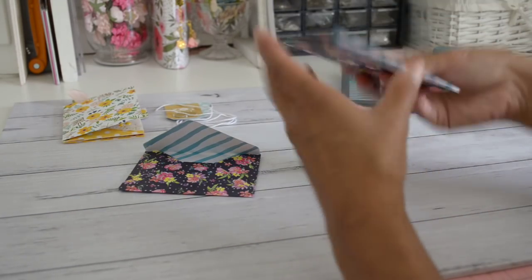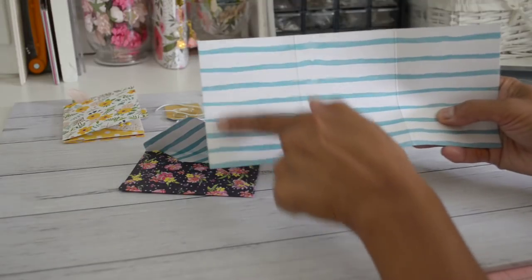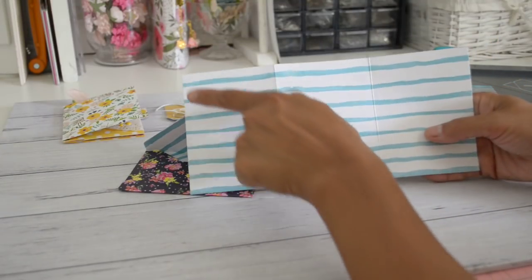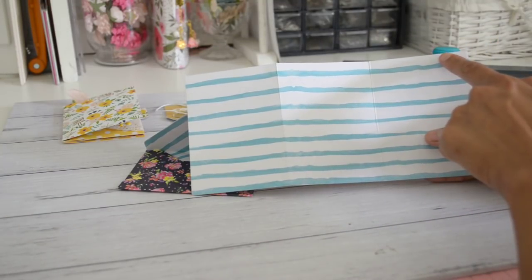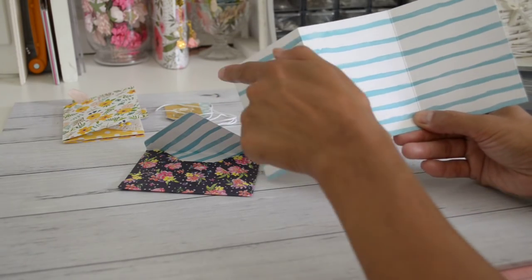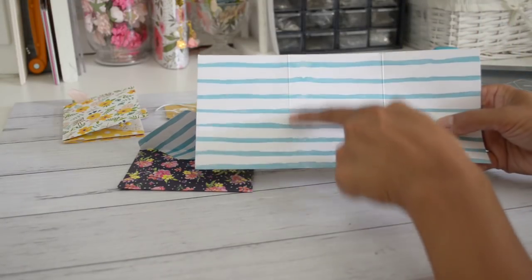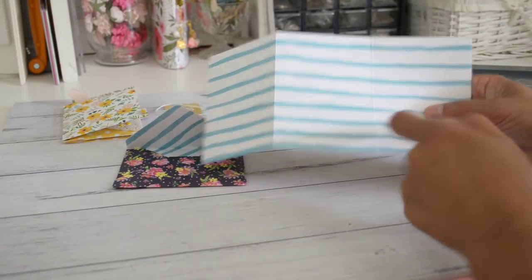You also need to cut another piece of paper at four and a quarter inches by nine and a quarter inches. Then on the nine and a quarter inch side, you're going to score it at three inches and at six and one-eighth inches.